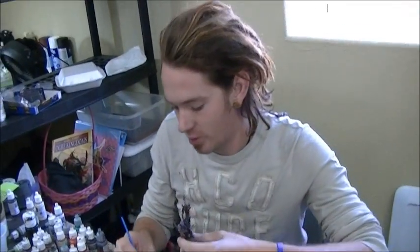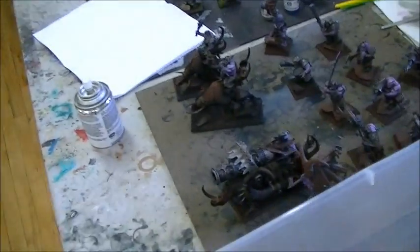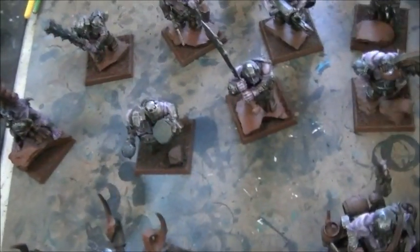Ben is working on base-coated ogres — framed as a redemption project, returning to the same ogre models from his first project at the studio to see how much his painting has improved. The host notes they were decent originally but not quite at the level of his later work.